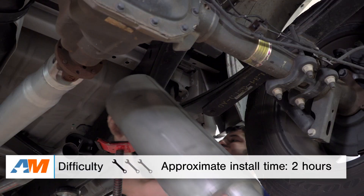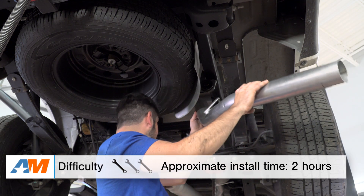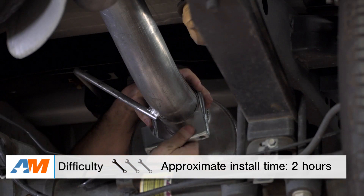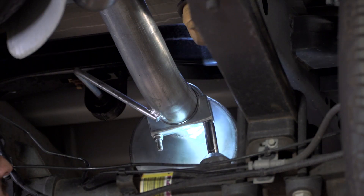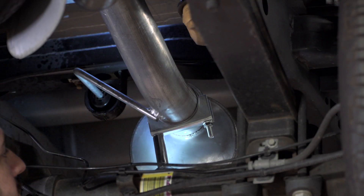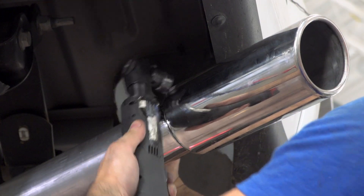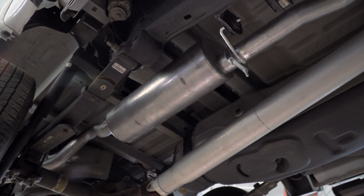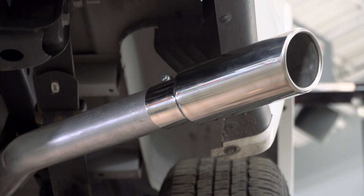When it comes to the install, expect a very straightforward one out of three wrenches on my difficulty meter — maybe an hour or two in the garage or driveway before you're making some noise. This is going to be a direct replacement for all SuperCrew F-150s out there with a five-and-a-half foot bed. So don't expect to bust out the sawzall here because there is no cutting or permanent modification needed. Instead, you're really looking at a basic socket set to get this guy in place.